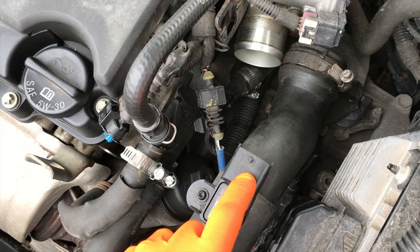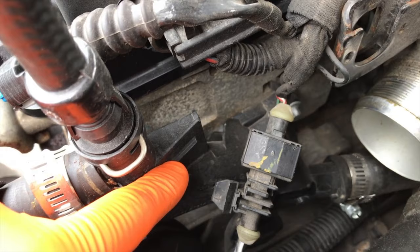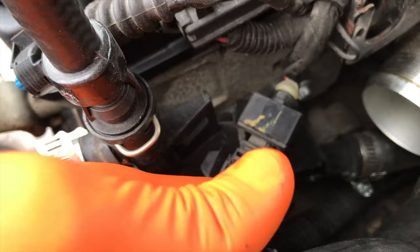Before I even loosened that flathead screw, I came back up to the connection point we just secured and disconnected it, because as you pull this hose off its connection point you're going to put stress on this connection point if you do not disconnect it first. So again, disconnect this connection point even though we just reconnected it, then shift this hose aside.